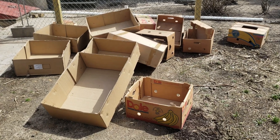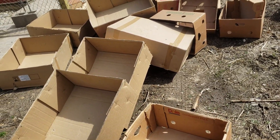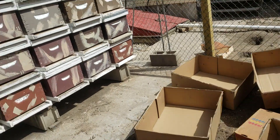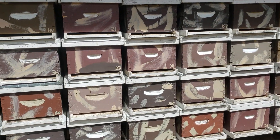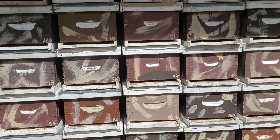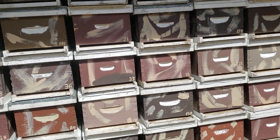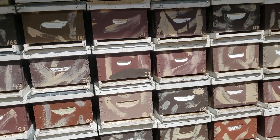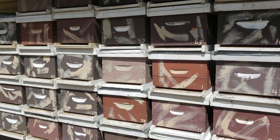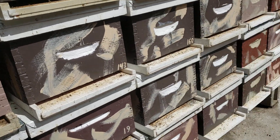Those frames I just showed you — for the winter I had them stored in boxes to keep them contained and make it easier to move them around. I emptied these boxes out and I number my deeps. I don't number my mediums but I number my deeps. Not every number has two deeps — 121 was the last one I made two deeps for. At 122 I use a gray, but I plan on making more deeps.